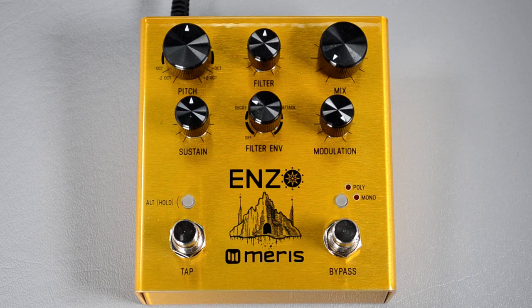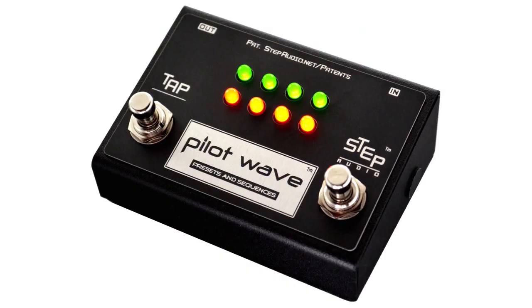Your Maris pedal is now set up and ready to work with Pilot Wave. Head over to stepaudio.net for more information.